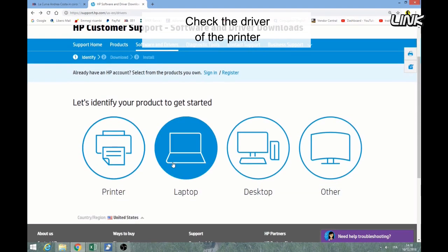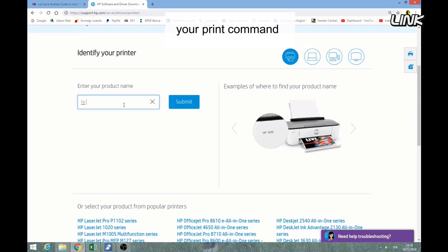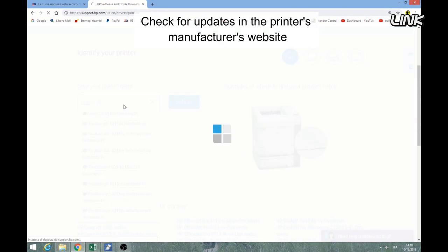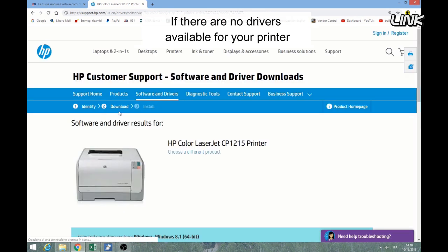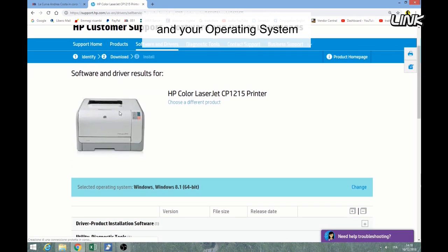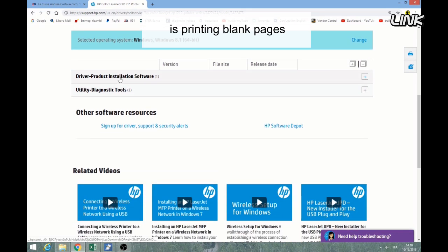Check the driver of the printer. An outdated driver can be messing up your print command. Check for updates on the printer manufacturer's website. If there are no drivers available for your printer and your operating system, that is probably why your printer is printing blank pages.